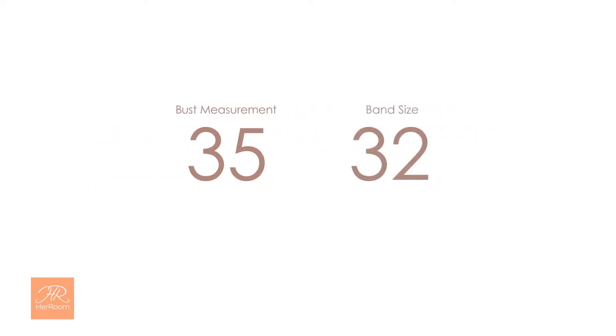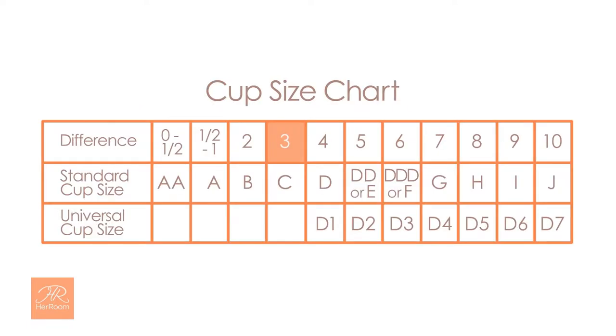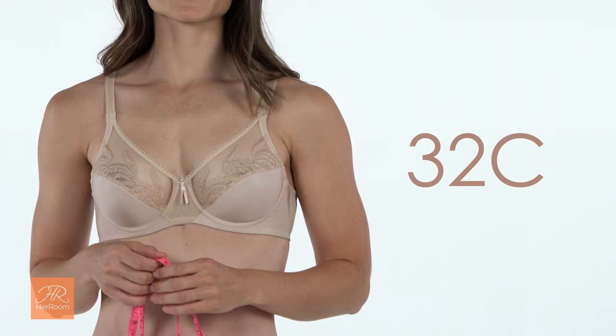So now you have two measurements. Our model's band size is 32 inches and her bust measurement is 35 inches. We subtract our band size from our bust measurement to get a difference of three. A three-inch difference on our chart translates to a C cup size. So according to the tape measuring system, our model's bra size is a 32C.